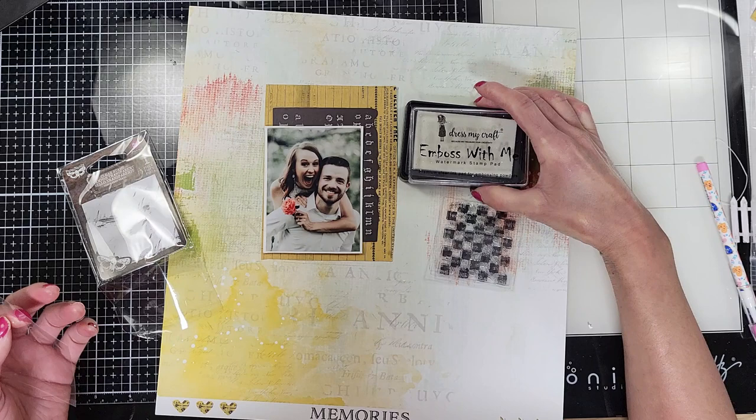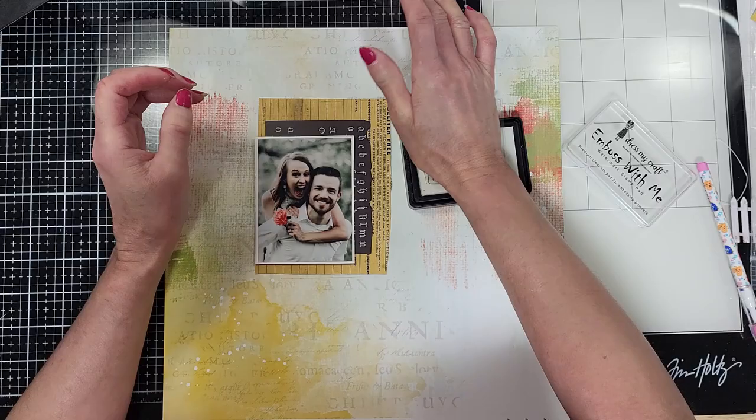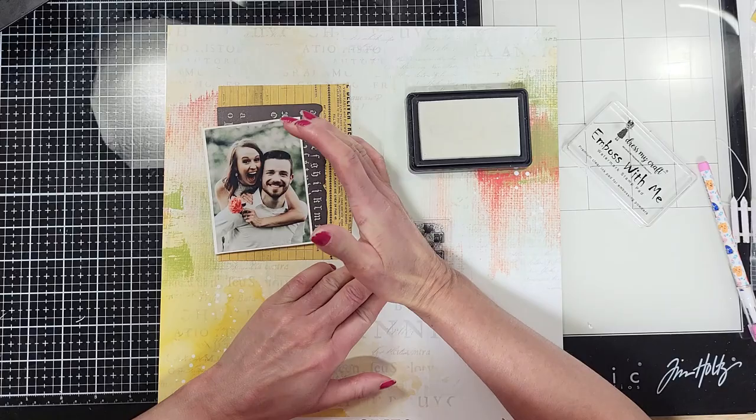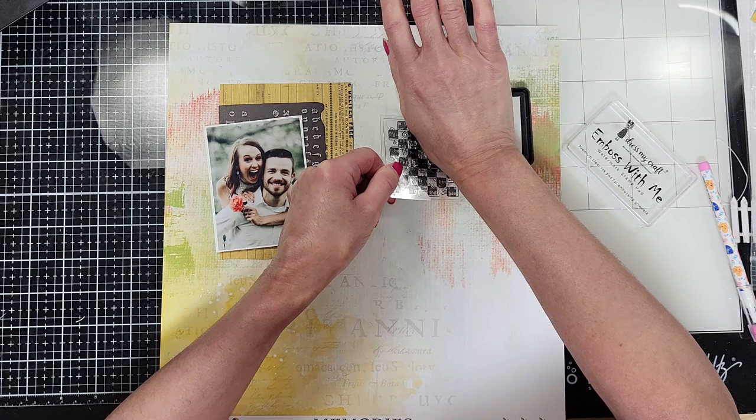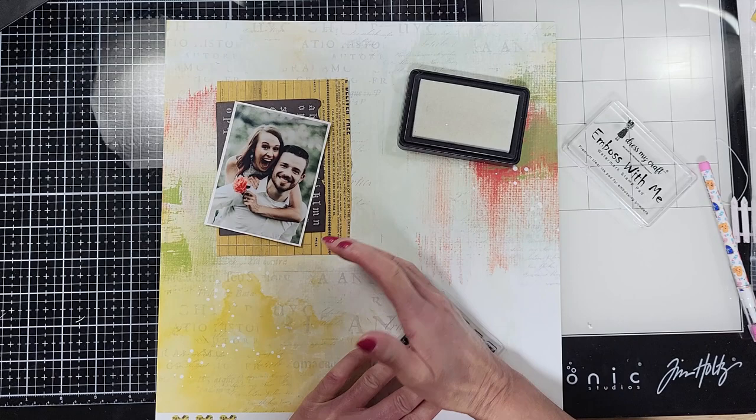I'm going to use also the Emboss With Me Watermark Stamp Pad by DressMyCraft. I am planning to stamp and use embossing powder this time, so I'm going to stamp in the area that I want these textures on the background. I think the shakers did stamp well and it will bring interest to the background. I am stamping with the watermark stamp, which is like an adhesive.